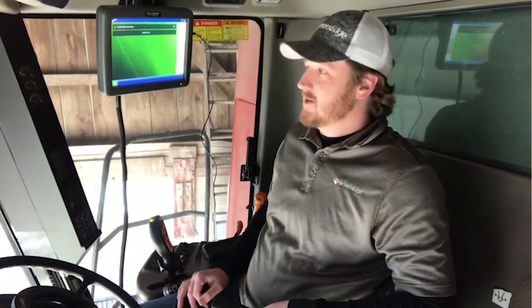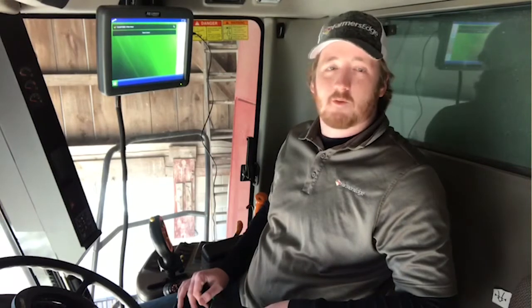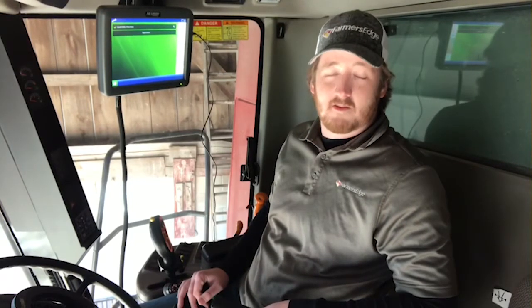Hi, I'm Justin Stewart, Precision Tech with Farmer's Edge. We're here at the Stewart Farm today. I'm going through some basics of the CAN plug.